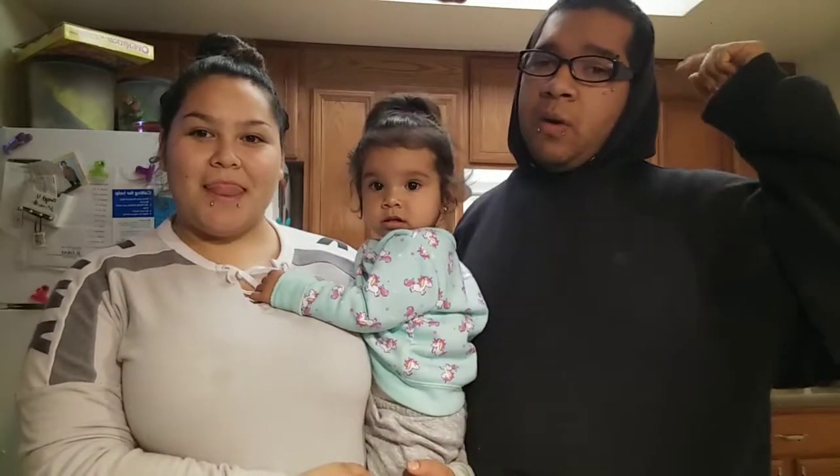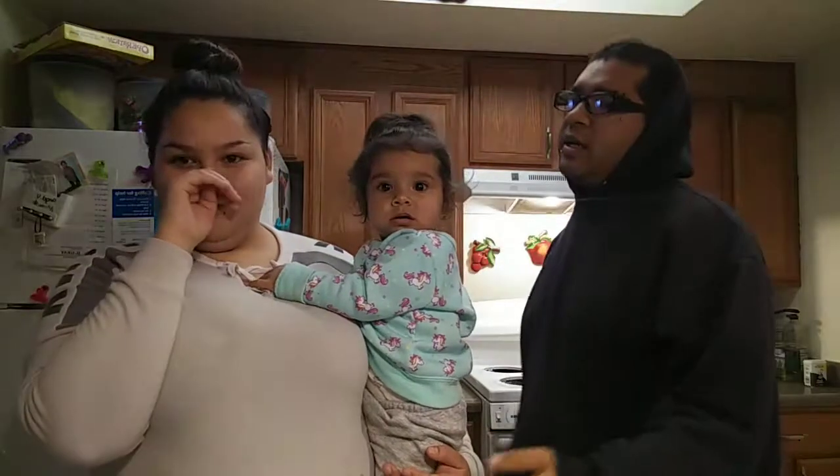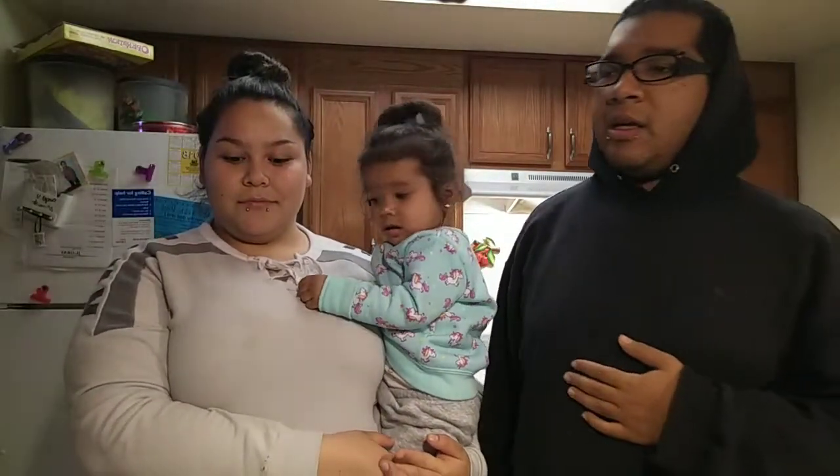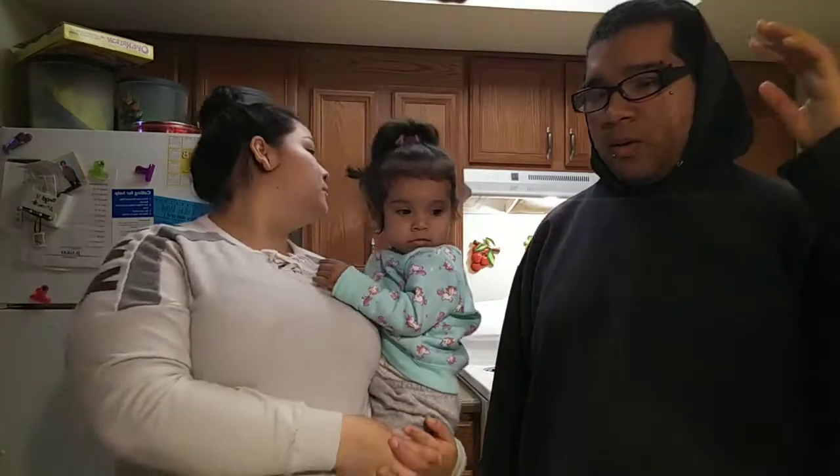For today's video, we're going to finish this video, make something to eat, and just enjoy the day. I know we haven't uploaded for a while. We're going to make some tacos, and we have macaroni. So yeah, that's going to be it for today. We have everything ready.